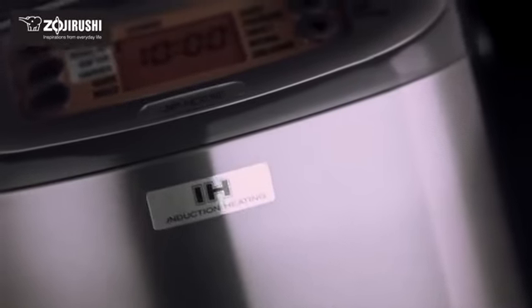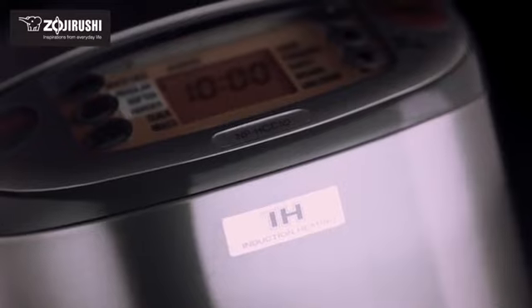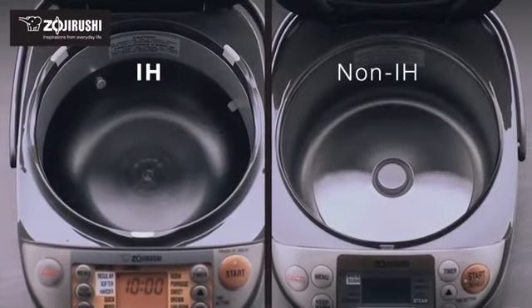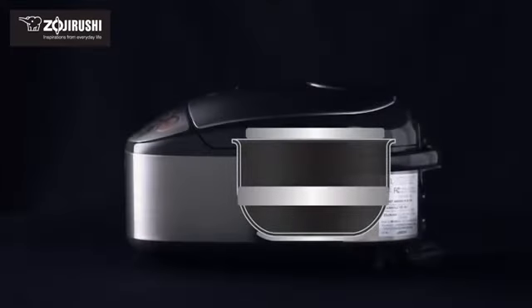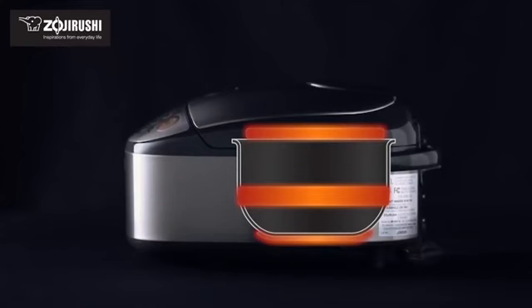This machine features superior induction heating technology, or IH, which efficiently provides high heat by creating a magnetic field within the machine to heat the inner cooking pan. In addition, the triple heaters in the bottom, sides and lid also provide even heat.